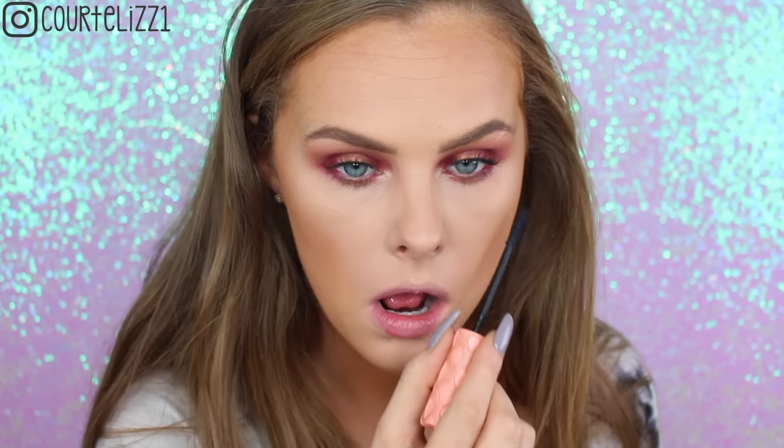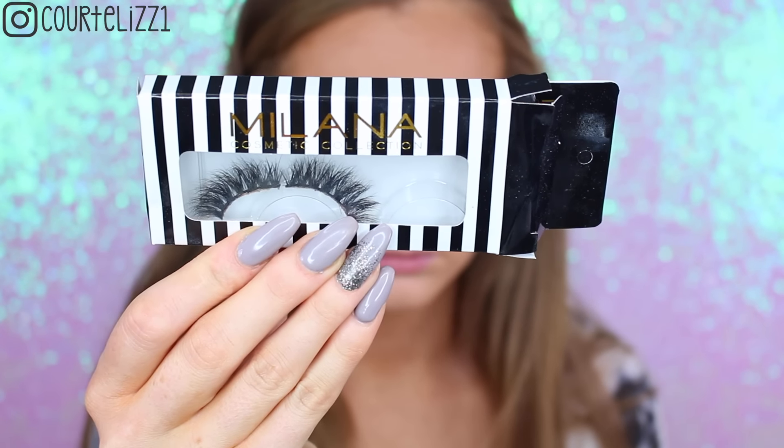Then taking my Benefit Roller Lash mascara and giving myself a couple of coats. I am going to go in with some falsies, but I wanted a couple of coats first to make sure my lashes blend in with my false lashes, then putting some mascara on my lower lashes as well. The lashes I'm using today are from Milana Cosmetics — these are the style Rumor. These are so gorgeous and so easy to put on, which I love because I hate it when lashes take forever. These form really nicely to your eyes, which makes it so much easier.